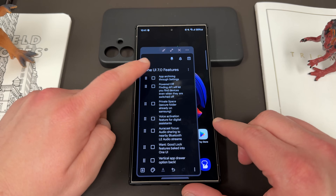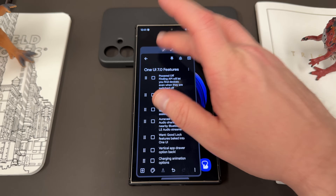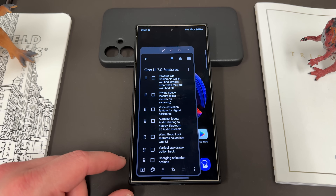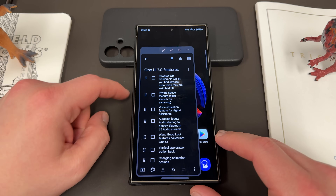The other exciting feature is a powered-off finding API that lets you find devices even when they're off. Samsung already has something similar with the Galaxy SmartTag network, and Apple has this as well, but this would make it universal for all Android devices. Even lower-end devices from manufacturers like Samsung would allow you to find them when switched off. That would obviously be huge if you lose your phone — you can use the Android network as well as the Samsung Galaxy Find network, which gives you even more devices to help locate your lost smartphone.